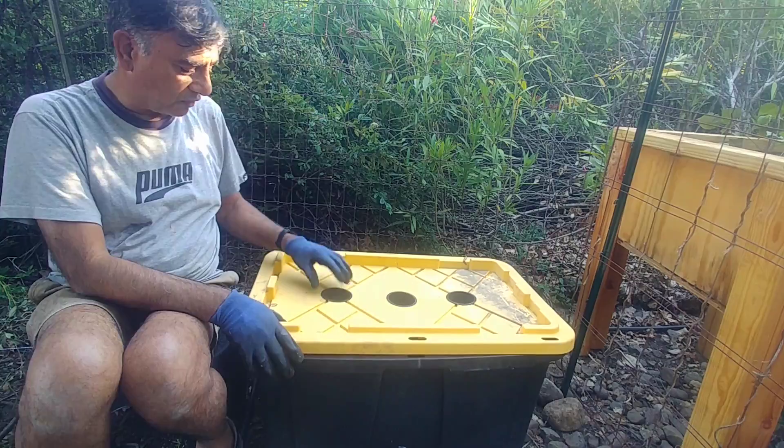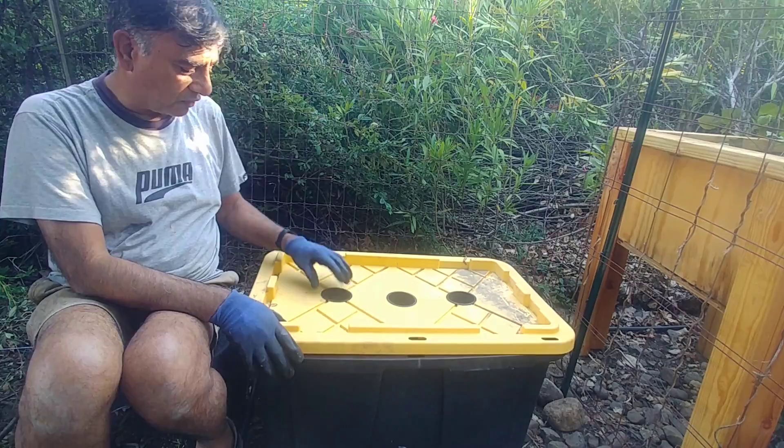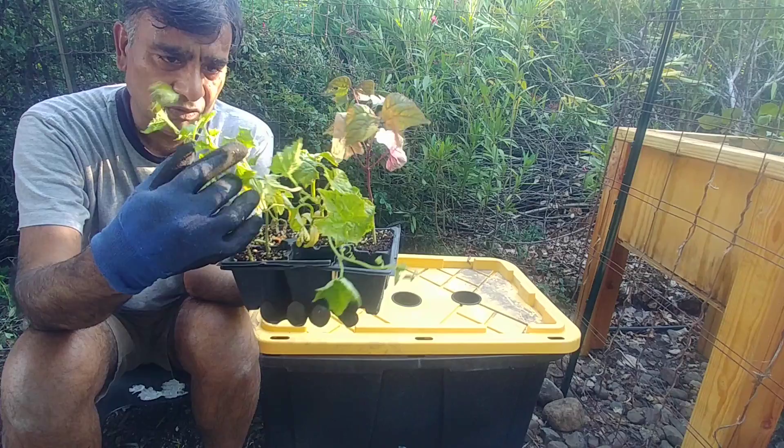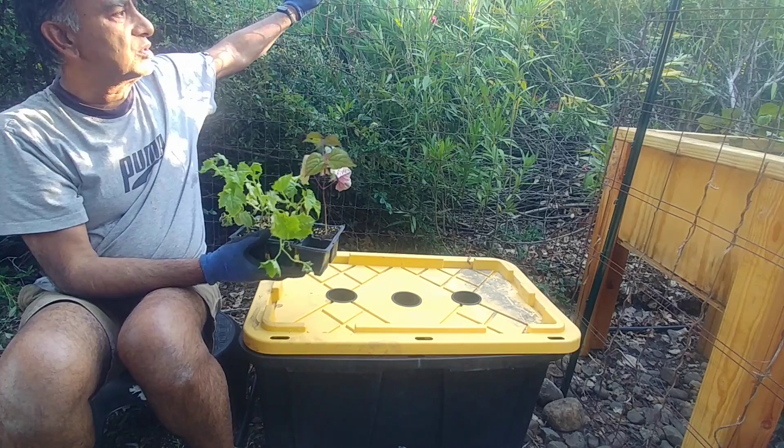In my hand I have a beans plant and two loofah gourd plants. We'll be putting loofah gourd on that side and this side, and we'll put a bean here. It will use this fence as a trellis, spread out, and hopefully give us many fruits to enjoy.